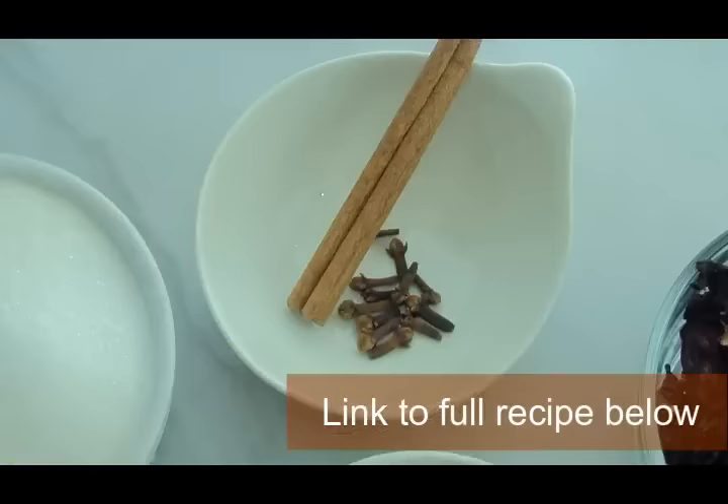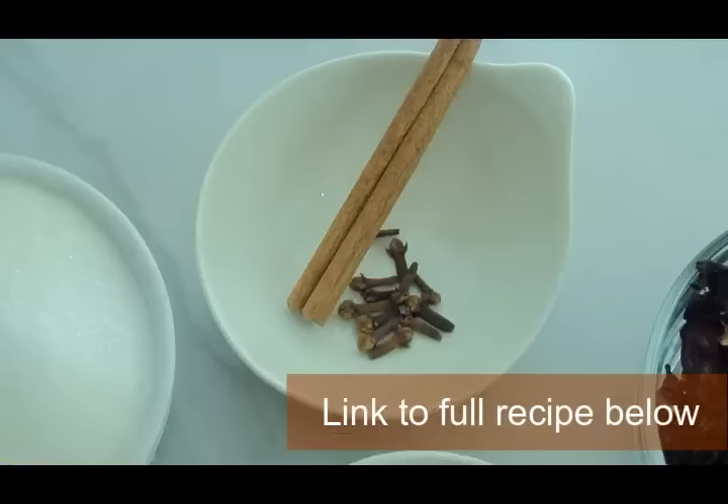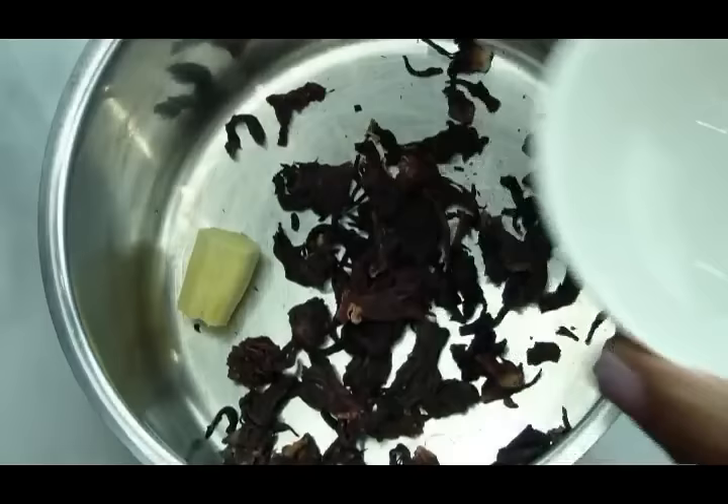To get started we're going to need just a few ingredients: dried sorrel, clove, cinnamon, sugar, and ginger, and we're going to need some water.